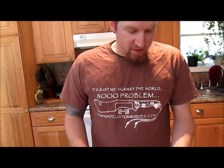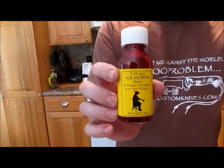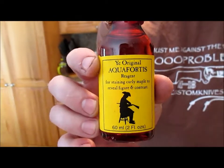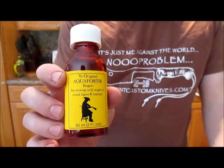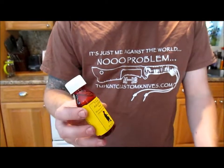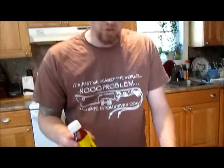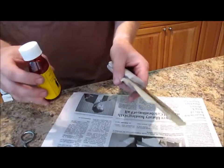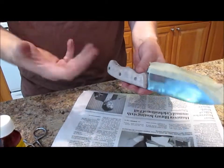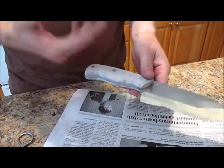Alright guys, I'm going to be doing a treatment to the maple handles. It's called aquifortis — it's an acid that gunsmiths use for black powder rifles to bring out the curl. Basically it crystallizes the sugars in the maple, helps make a nice play on light. It'll be pretty shiny underneath and help bring out the curl.